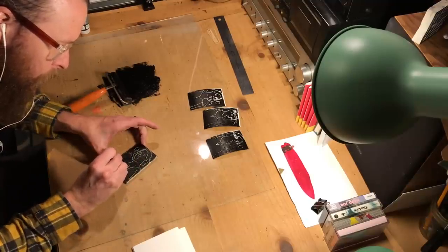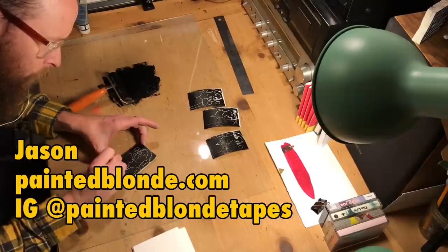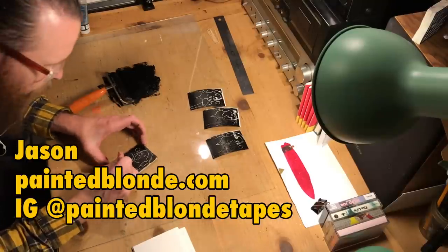This is part three of the series. If you missed part one — why tapes — and part two — recording tapes and everything you need to know about mastering and getting your material onto cassettes — make sure you subscribe and check those out. Part four will cover practical tips about distribution, selling, and shipping your tapes. Thank you so much for watching and thanks to Jason from Painted Blonde for his great ideas and footage. Make sure you do something you want to do today.